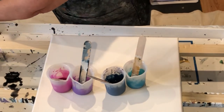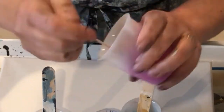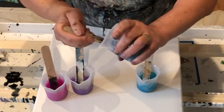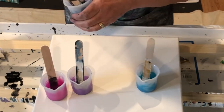Those are pretty thin. This one I might need a little bit more water — just a few drops, just squirt a few drops.